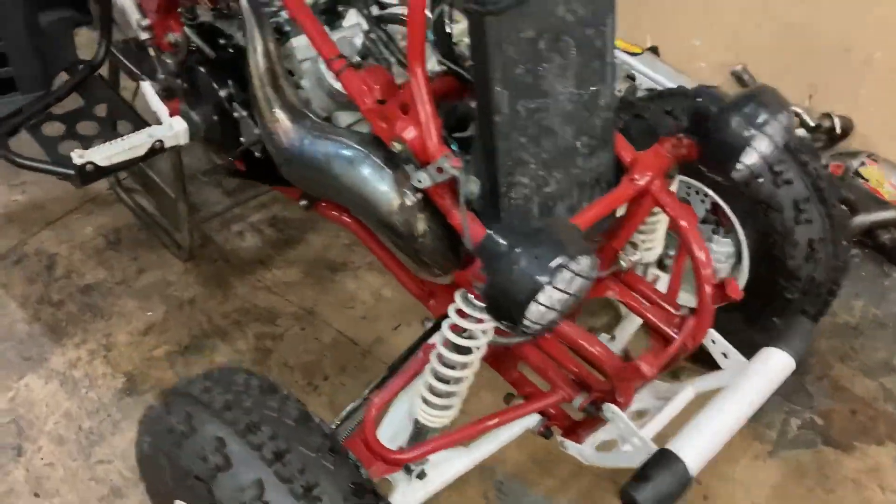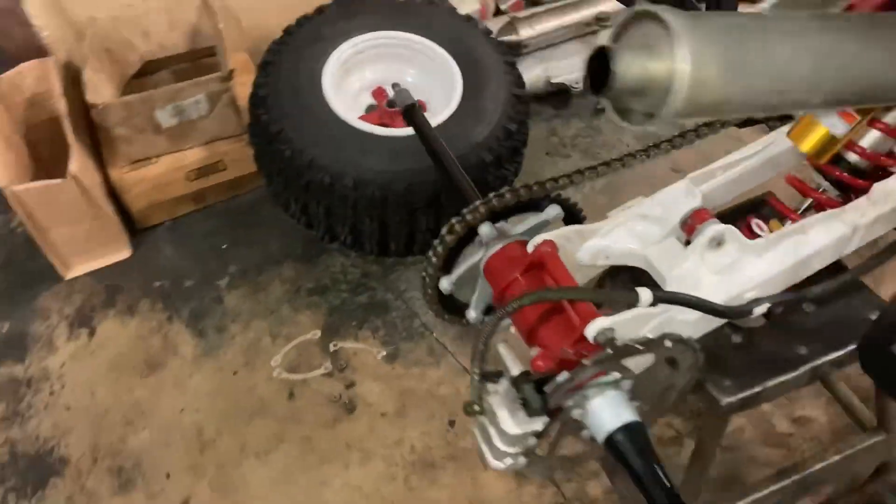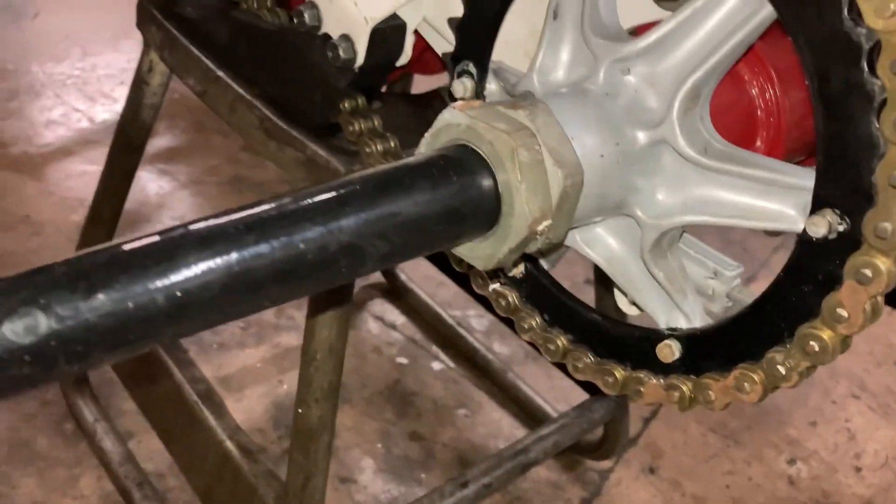If he would have been riding and the screws came out, man, it would have been bad. And with the back — with this sprocket right here — this is the wrong sprocket for this bike.